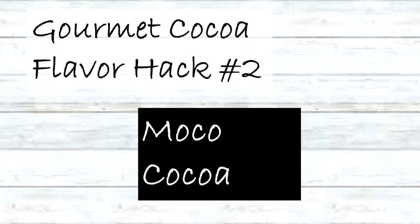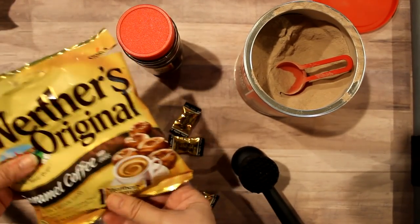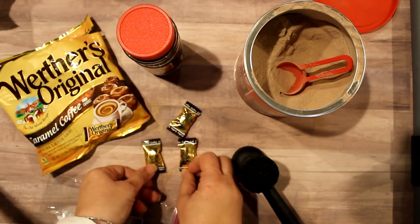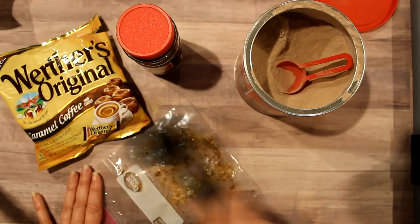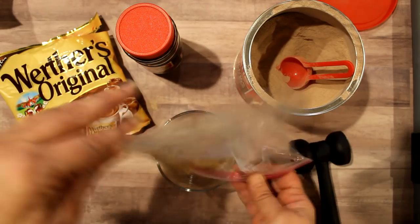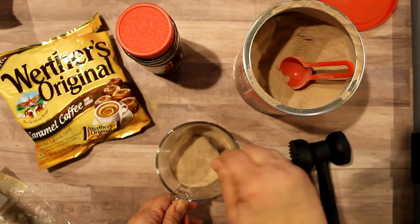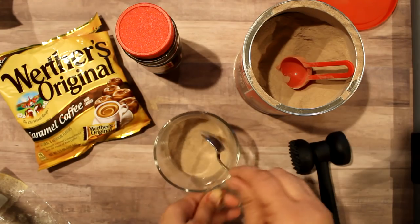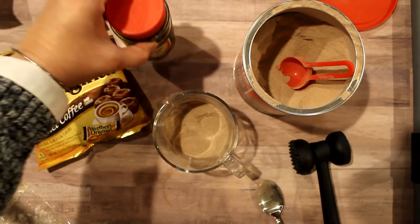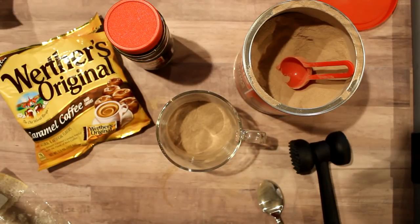Next is mocha cocoa. To make that I'll again be using Werther's, but this time the coffee Werther's hard candy — they do sell a soft version so you definitely want the hard candy version. Bang it up with the mallet, add it to three tablespoons of the cocoa mix. If you want you can add a little more coffee flavor by adding some instant coffee granules, but it's pretty coffee-tasting already so I'll leave it as is.